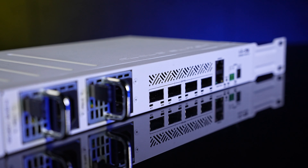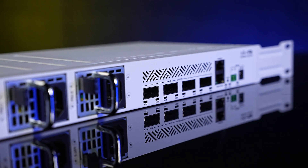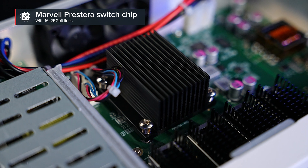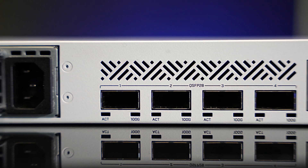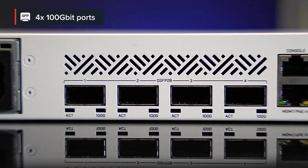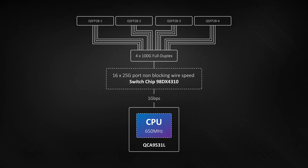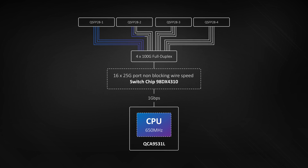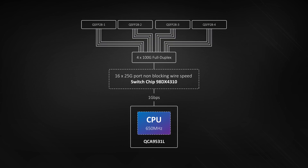Bottom line: this switch is the cost-effective and fast way to build real high-speed infrastructures. At the core of this switch, we have an incredible Marvell switch chip from the mighty Prestera family — a 16 by 25-gigabit switch chip that can reach wire speed on all ports. Here you can see the 100-gigabit ports — four of them. Use them to connect other 100-gigabit devices, or use a breakout cable to connect four 25-gigabit devices. Since each port is connected to four 25-gigabit lines, with four ports there are 16 lines — 16 by 25 gigabits. That's why the switch chip supports all kinds of configurations: 100-gigabits on one port, 40-gigabits on another, four times 25 with a breakout cable on the third, and so on. Mix and match as you need.